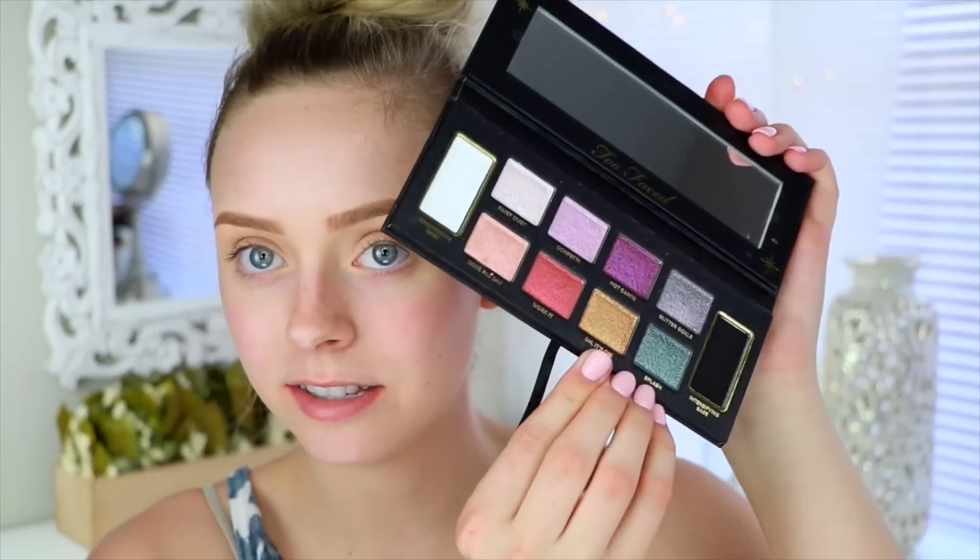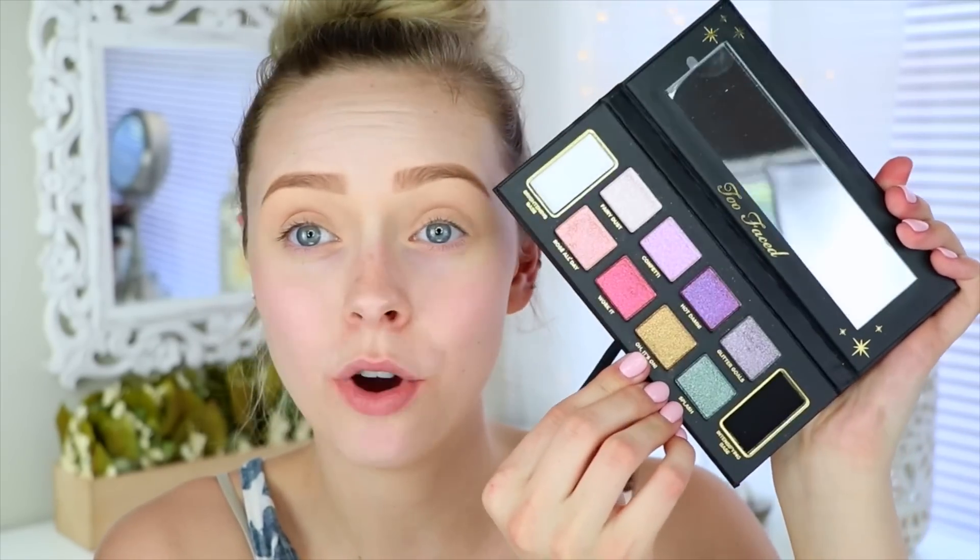I don't really know what I'm gonna do. I really just want to try out the new Too Faced glitter bomb palette. It looks like this — obviously I'll only be able to use like one or two colors or else it'll just be too much. There's this really pretty rose gold color in here that I want to work with, so I think I'm gonna go for a rose gold eye makeup look today.